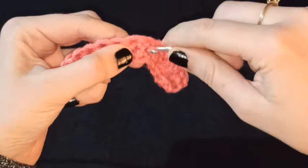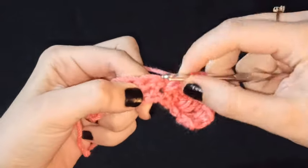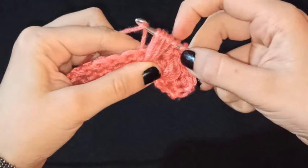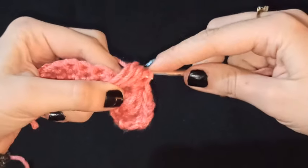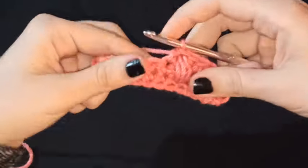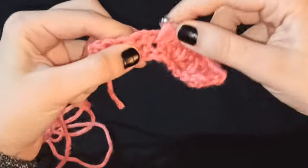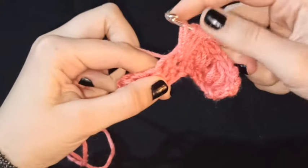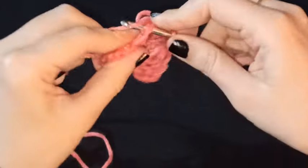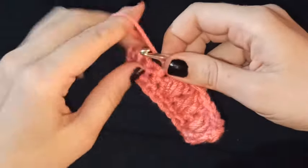Repetimos: tomamos lazada, introducimos una vez, tomamos lazada, introducimos por segunda vez, tomamos lazada, e introducimos por tercera vez. Al tener 7 aros aquí, sacamos este hilo y hacemos un medio punto en el siguiente. Una vez más: introducimos una vez, dos veces, y tres veces. 7 aros en mi gancho, y saco este por aquí. Hago un medio punto y vamos a hacer el último de esta vuelta.